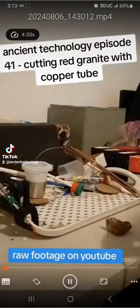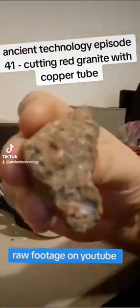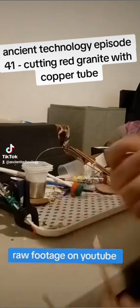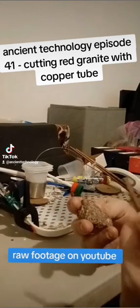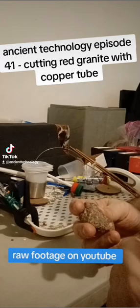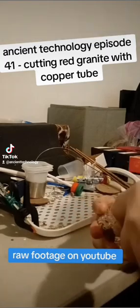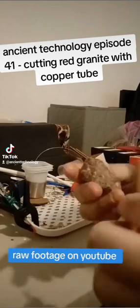Ancient Technologies. As you can see here, I am using a copper tube, copper pipe. The idea is to try to drill a hole in it by hand — by hand. This is four times the speed.